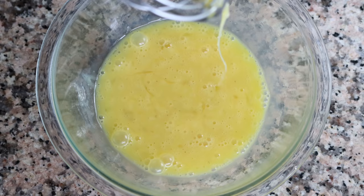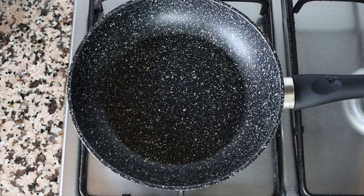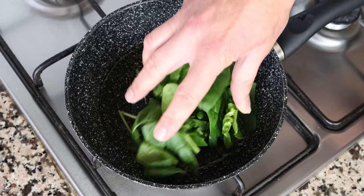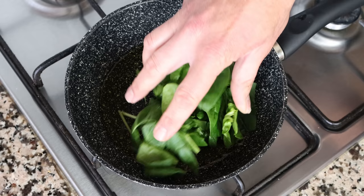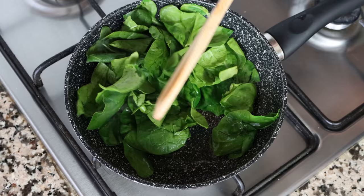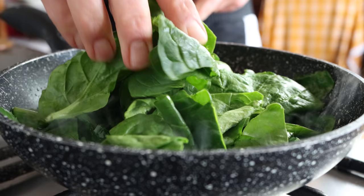Grab a small non-stick fry pan — very important to use non-stick so the eggs don't stick. Heat it on medium and add two tablespoons of extra virgin olive oil, which is 30 milliliters. After heating for two minutes, start adding fresh spinach into the pan and mixing it with the olive oil. I'm adding a total of two cups, which is 100 grams, in batches so it doesn't overflow. Add more spinach as it wilts and continue until all the spinach is in the pan.